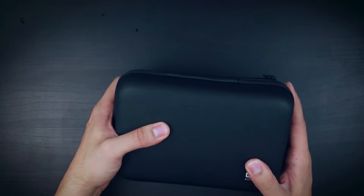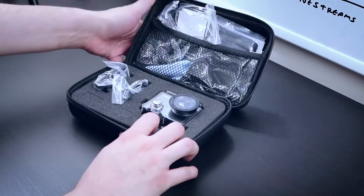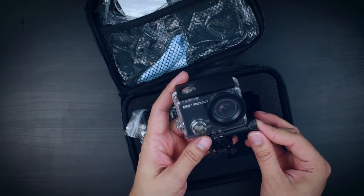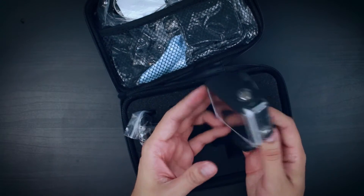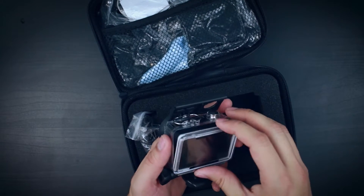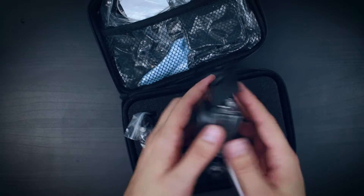It comes in this little pouch here, which I really like. So it comes with a lot of accessories. Let's take a look at the camera first. Here's the Elephone Rexo Explorer K — it's supposed to shoot in 4K. We'll see what that footage actually looks like in a bit. It comes in this waterproof case, and it seems like it has a bunch of accessories that from what I can tell are compatible with the GoPro line of cameras.